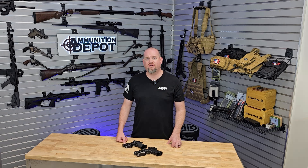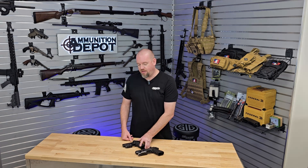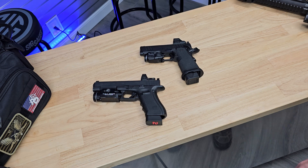Hey guys, today we're going to cover how to safely clear and check a semi-automatic pistol using a Glock 34 MOS and a Springfield Prodigy DS. This procedure is going to be the same with most semi-automatic pistols. We're going to start out demonstrating it with the Glock.